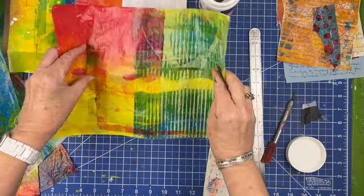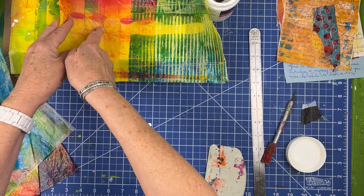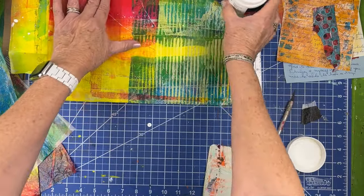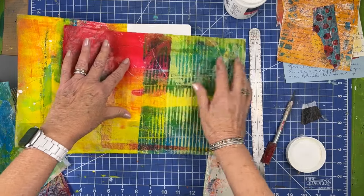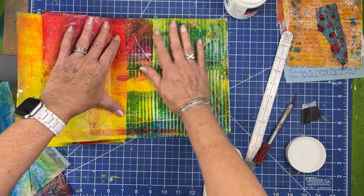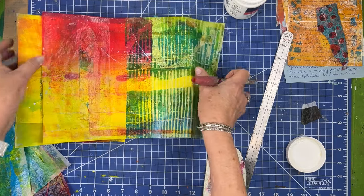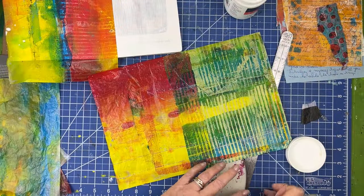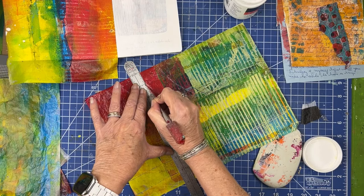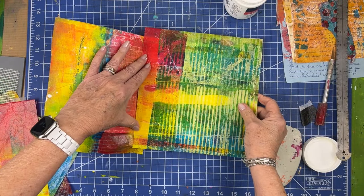So I think what I'm going to do is put part of this — right about here where that color shift is. Since you could see through this a little bit, you can see through the paper, it's still transparent. I'm going to line up where the color shift is happening. So I'm going to be cutting around here. I think that's going to work.